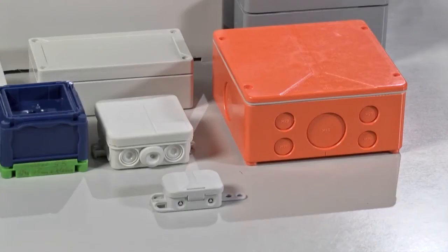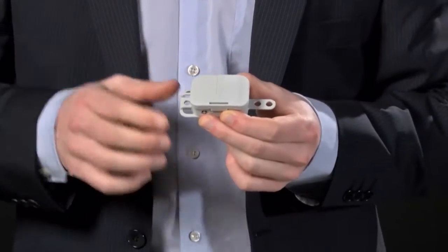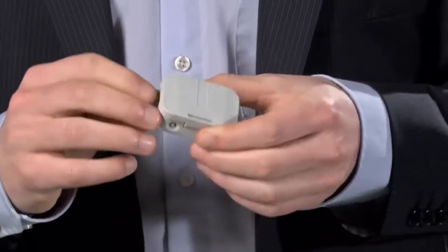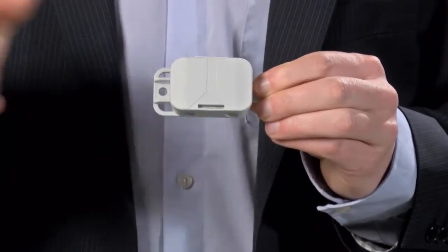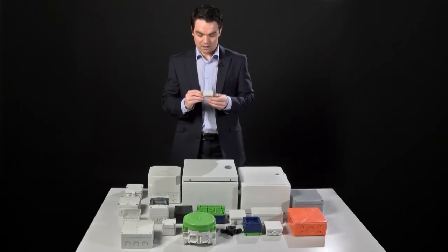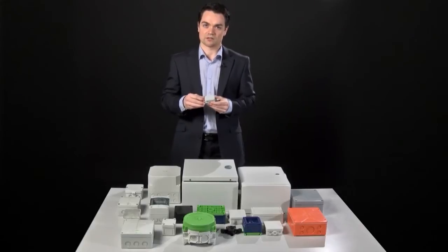We'll start off with the lower end of the range, which is polystyrene. Polystyrene construction is cheap, which means you can get a lot of them very quickly. They're normally slightly smaller products with lower ingress protection ratings, and they'd be used for internal wiring applications, normally in an office. There's absolutely nothing wrong with them for office use or internal application, but when it comes to high-flow traffic, because of the lower tensile strength of the material, you maybe wouldn't want to put it where it might get knocked easily.